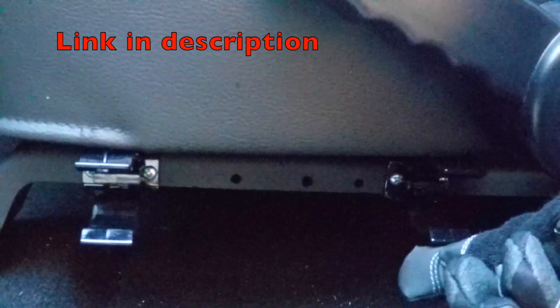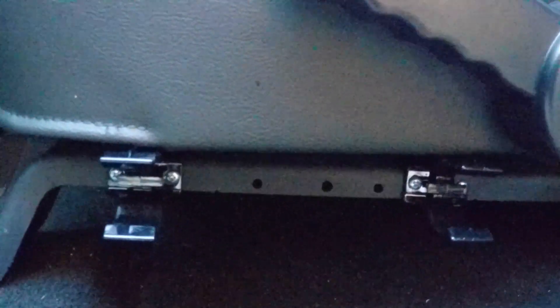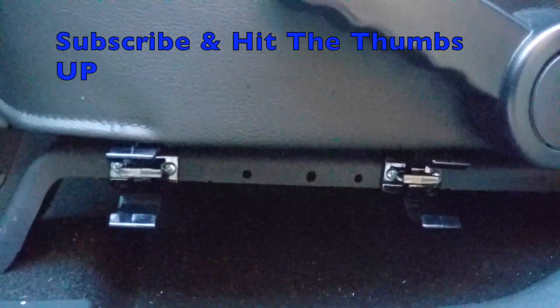These are two plastic brackets — they were made by Maglite. I bought these on Amazon; they probably cost about $3 or something. All I had to do was drill two holes for each bracket. I believe I used a 1/8th inch drill bit. That was it — pretty simple.